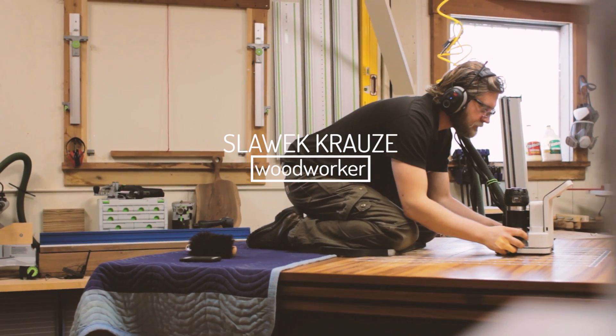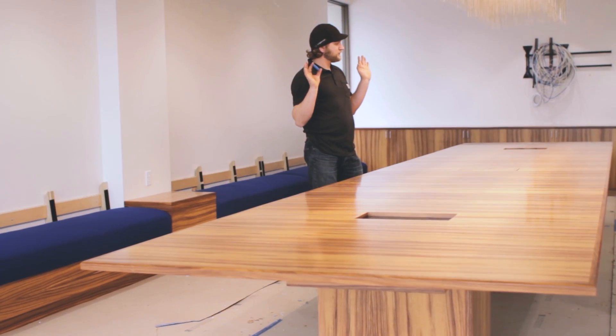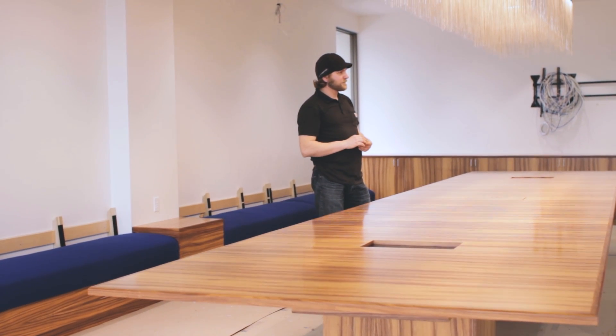My name is Slavik Kraus. I'm a woodworker based out of San Francisco and I got a call to build a beautiful koa table and a few other pieces for the boardroom.